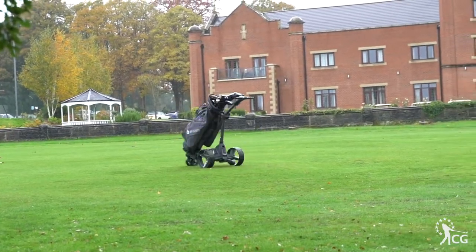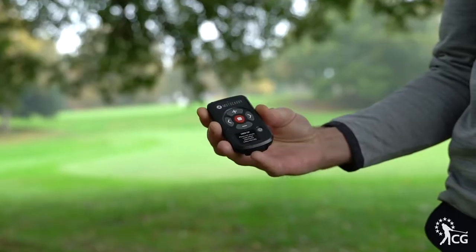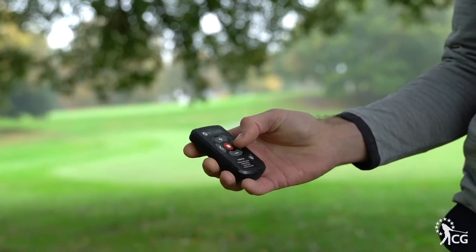You've seen how easy it is to manoeuvre this trolley with a remote control. It's a rechargeable battery as well so you can plug it in and make sure it's got all the battery you need.